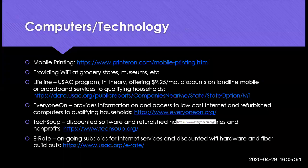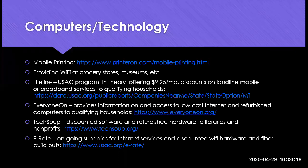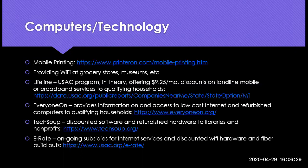Moving on to a quick section on computers and technology: mobile printing was mentioned in a webinar from the Public Library Association — there's a website called printeron.com where people can send print jobs to the library, which can then be slid under the door for pickup. There are also a variety of other programs mentioned, such as providing Wi-Fi at grocery stores, museums, and other places people are still gathering. That might be an option for those with bookmobiles and mobile hotspots.